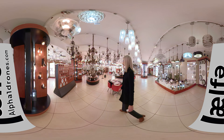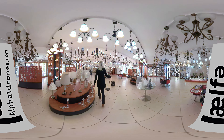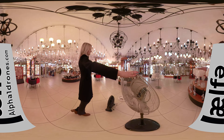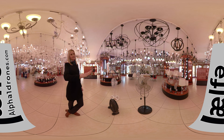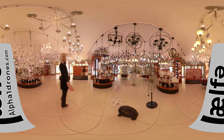Moving on to the floor standing fans. Here are your options. This is actually a three-setting fan — it can be floor standing, desk standing, or you can wall mount them as well. And that's a really nice one as well.